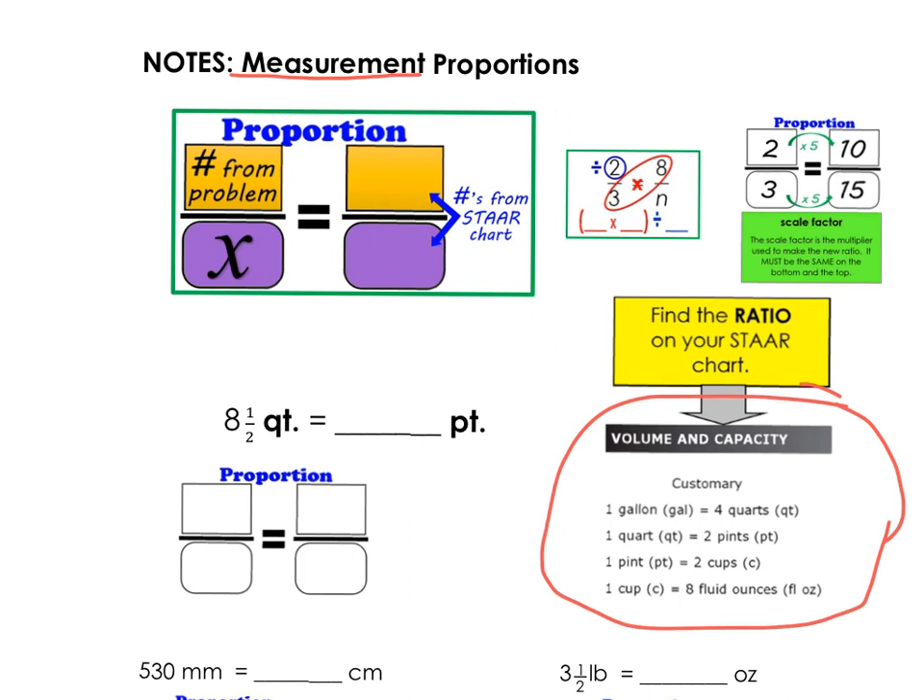We're going to convert 8½ quarts into pints. I'm going to put quarts over pints as my labels, and here I see 8½ quarts. Remember, fractions are just a form of decimals, so we can also say 8 and 5 tenths, or 8.5, is the same thing as 8½. So I'm going to use 8.5 instead of 8½ to write my number of quarts.